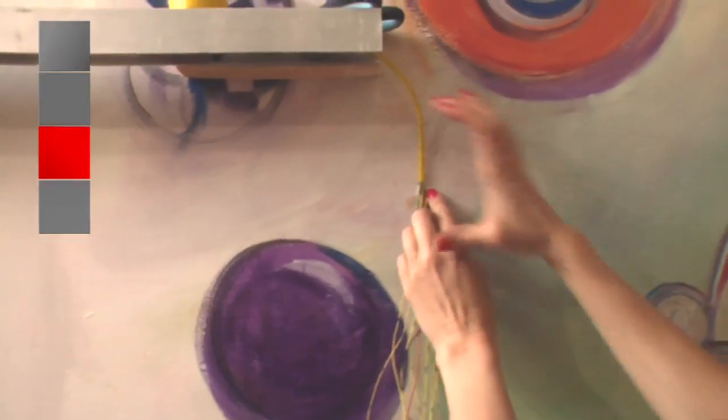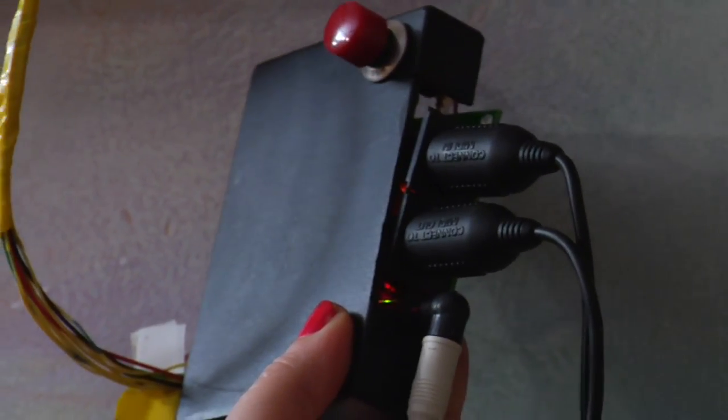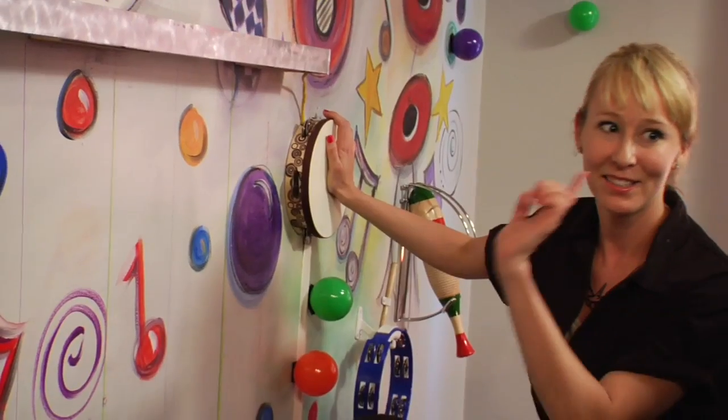Step 5: Cut and strip your wires so they reach the Miditron, leaving slack so they don't pull out of the sensors. Now anchor your Miditron to the wall — we hid ours under a tambourine. You hit the tambourine to turn the system on or off.